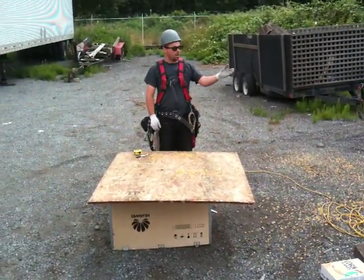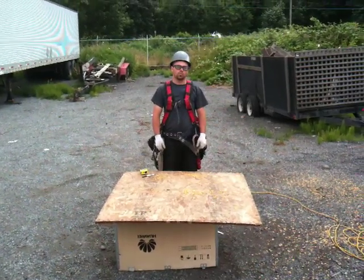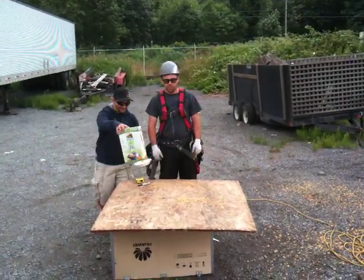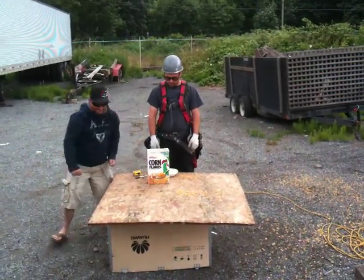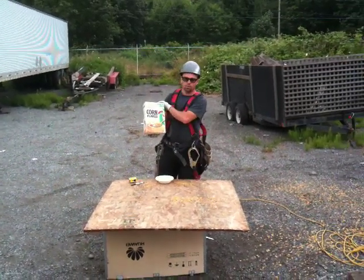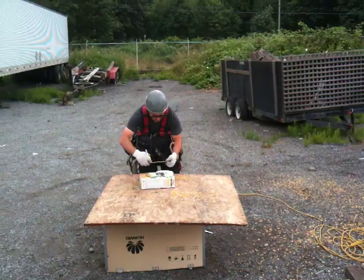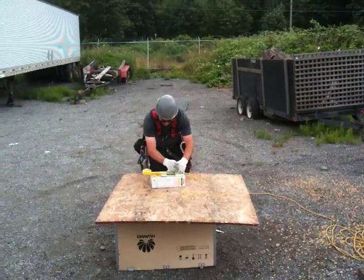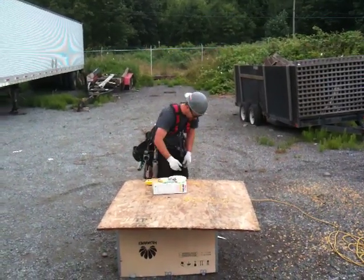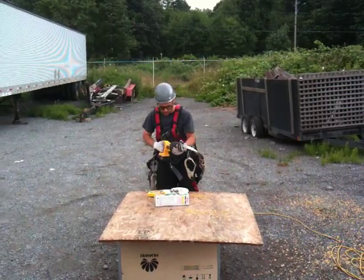Michael, may I please have the second box of cereal and another bowl. It's important to use a fresh bowl each time to make sure that everything is nice and sanitary. Thank you, Michael. Again, Kellogg's Corn Flakes. This time, to open our box of cereal, we're going to use a hacksaw.